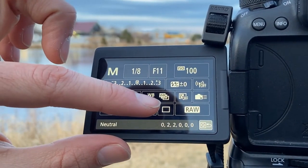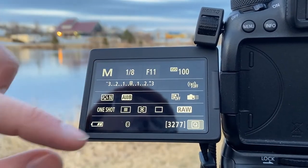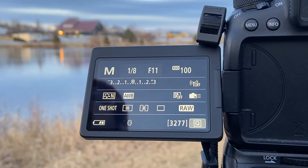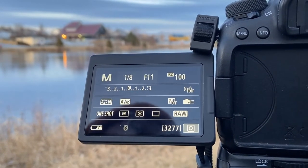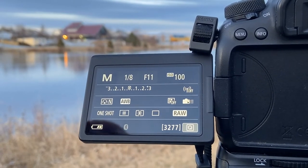I like to keep my metering on evaluative metering because it allows the camera to take into account different parts of the image, as opposed to center-weighted metering which takes the light from the center.